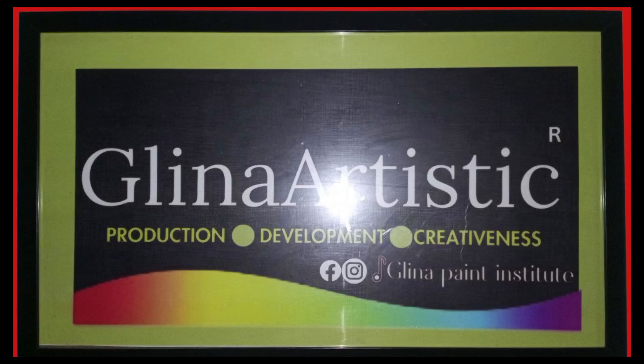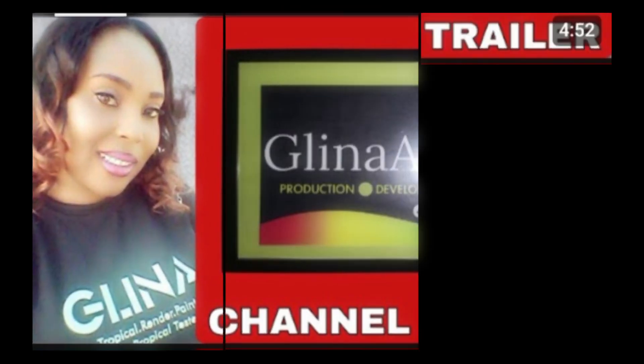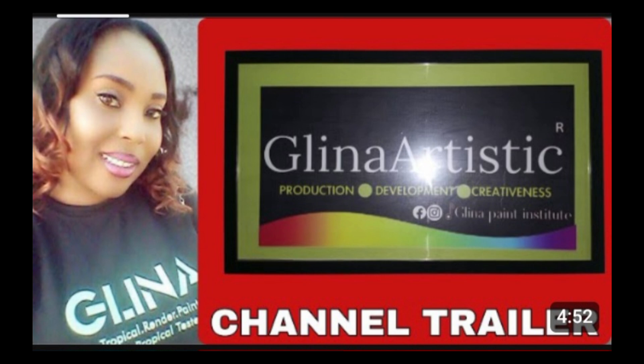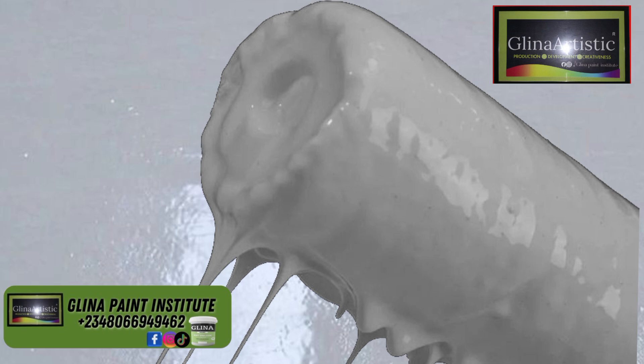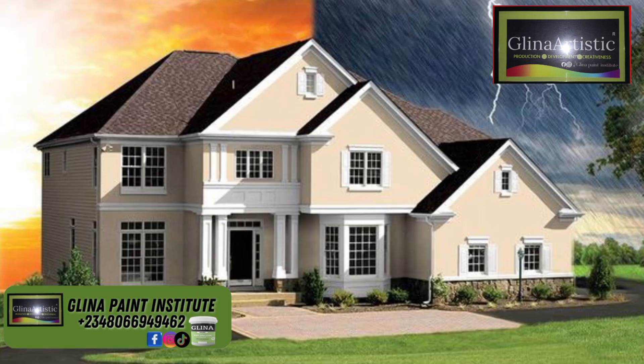Welcome back to our YouTube channel. My voice is going to be a little bit lower because I'm just recovering. Based on a request from one of our subscribers, today's video is all about waterproof emulsion paint production. If you want to create a premium quality paint that lasts in humid and rainy conditions, then this is for you.